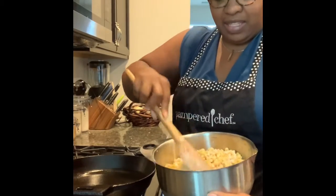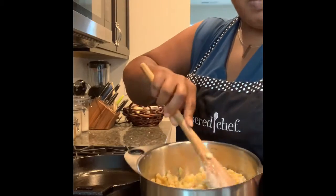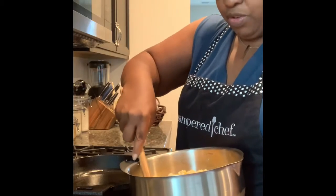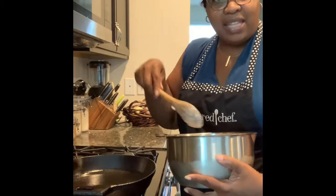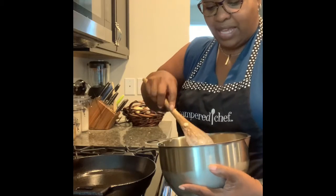I'm just mixing this to kind of combine it and then I'm going to put it in the skillet and let it cook up. It should take about maybe 15 or 20 minutes or so to cook together. And then at the end, I'm going to add a little butter on top and mix that in, and then I'll also add some Parmesan cheese. So a little spin on the old classic.